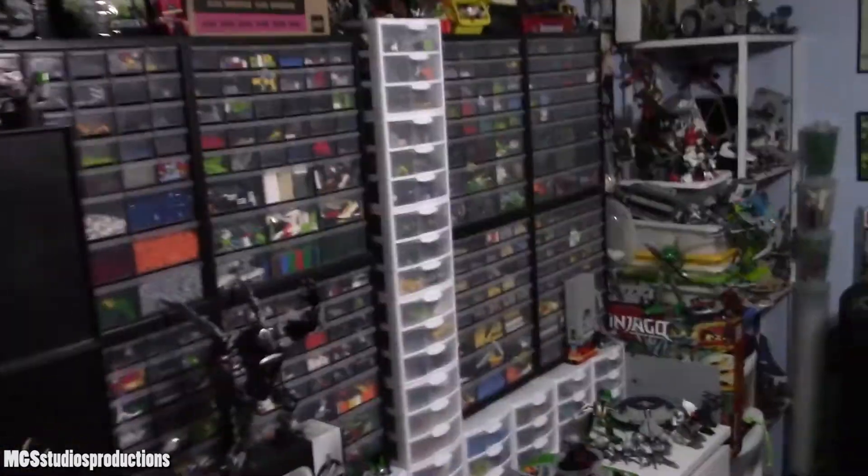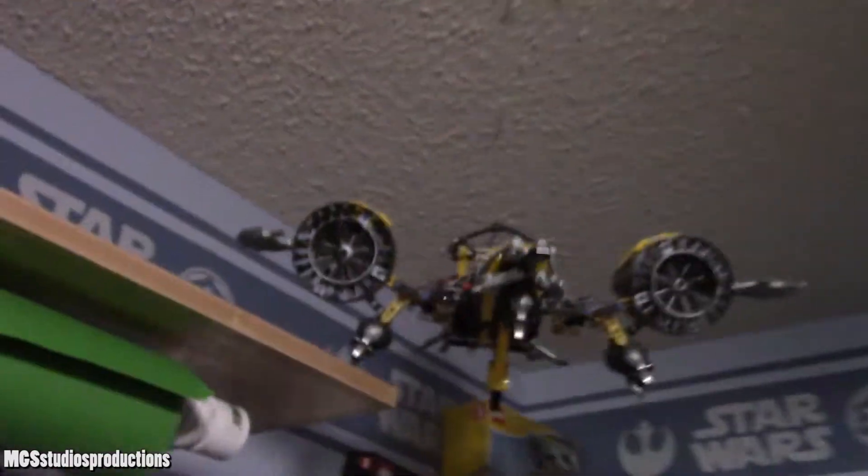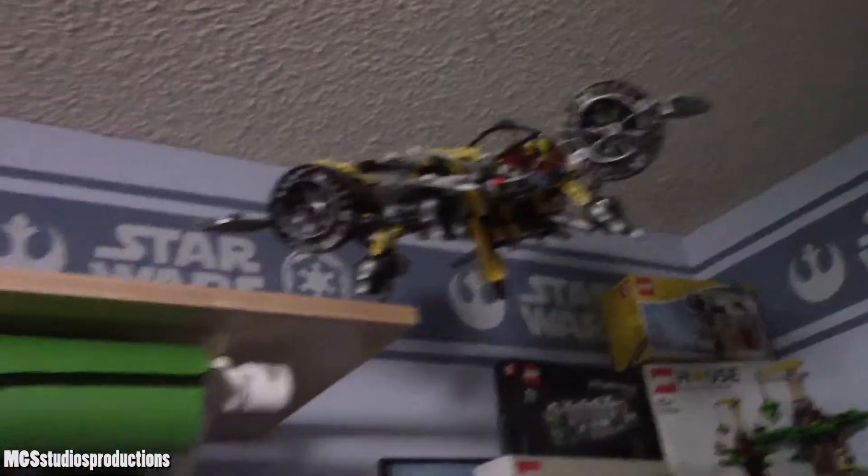That looks pretty cool. See if you can see some of the top of it. It's pretty nice, and there's quite a lot of room up there, so that's exciting. I might have to move the Jetrax T6, but other than that, it's pretty exciting.